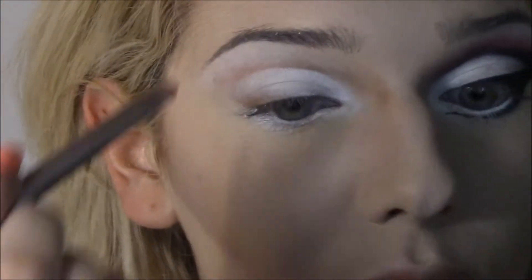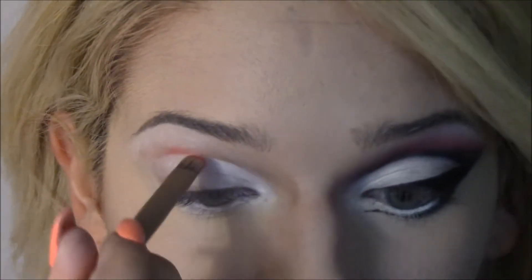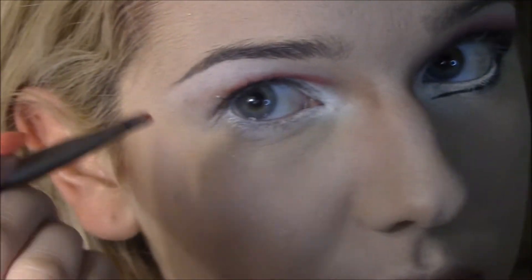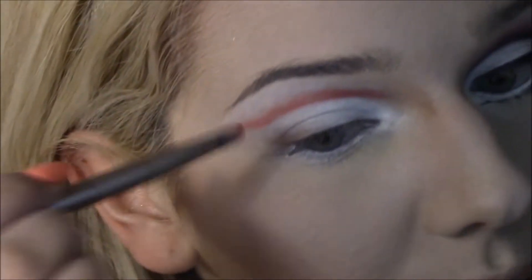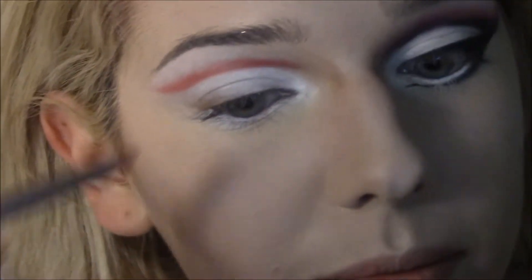Now I'm going to take the Naked 2 palette brush and use Love Plus from Sugarpill as well. I'm going to place it right above this white line we've made, creating an almost wing on the outer part of my eye. Violet has often a one-ness makeup look — I haven't found her makeup incredibly intriguing, but the more I've seen this look, the more I wanted to replicate it for you all. So here I am, live in the flesh.